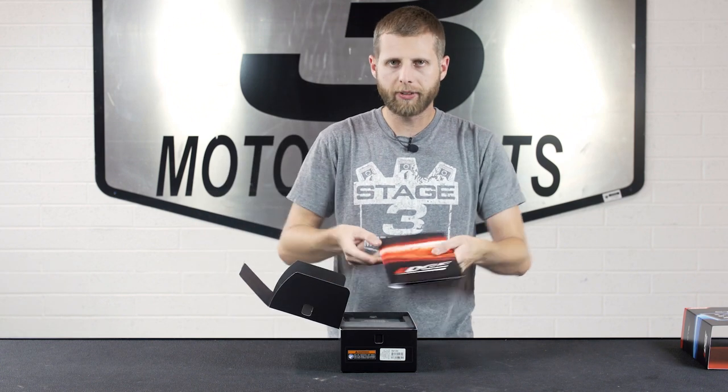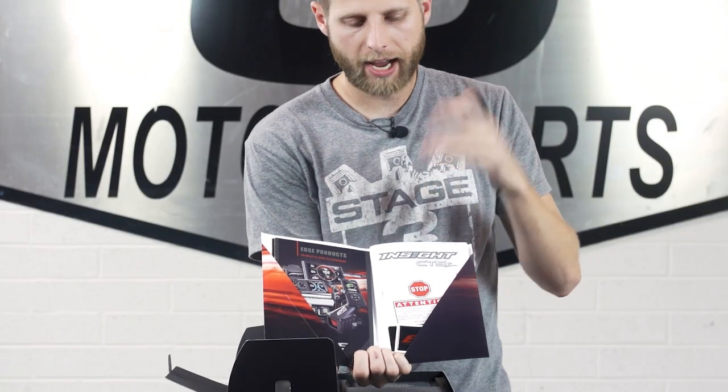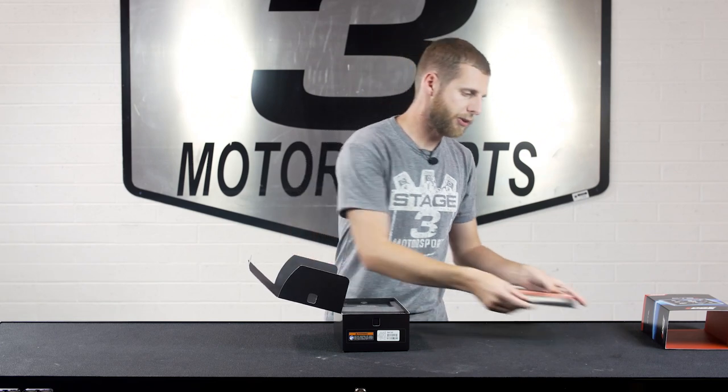When you pop that open, this has got basically all your information — a product guide, some other safety info, as well as some stickers — just all the general stuff you'd expect with your product.